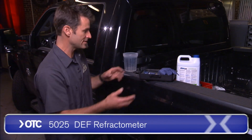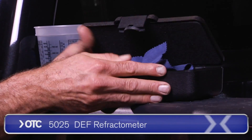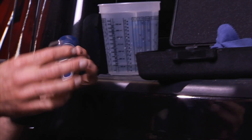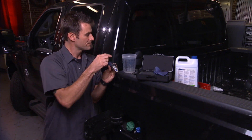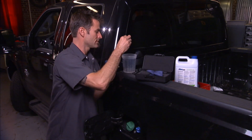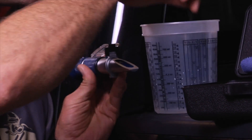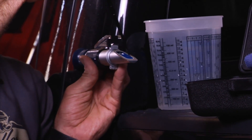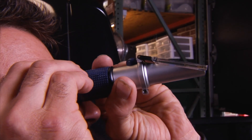So OTC has come out with this DEF refractometer. When you put some of this onto this little screen, take a dropper — which comes with it — take a little bit out, put it onto your little screen, and as you put it up to your eyeball, close her up and adjust your focus a little bit.